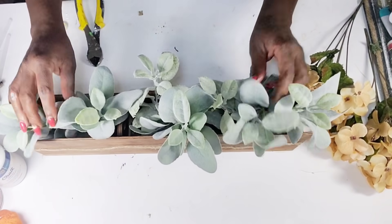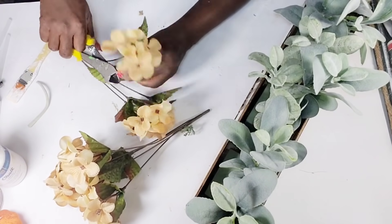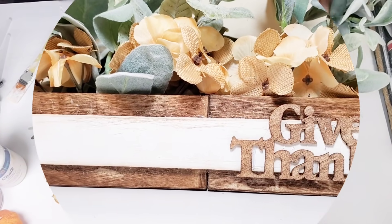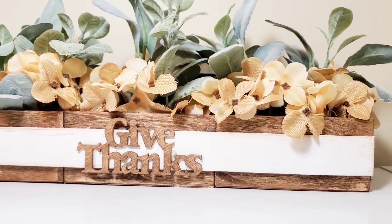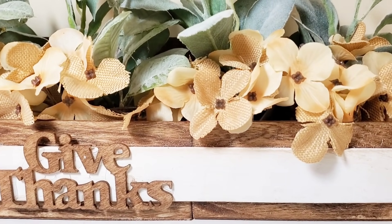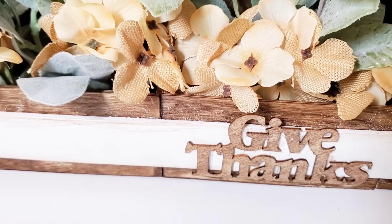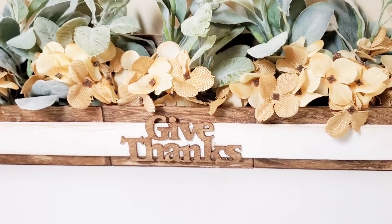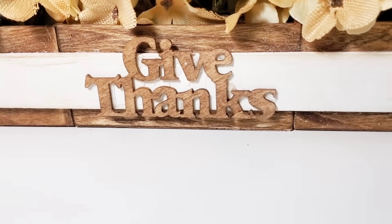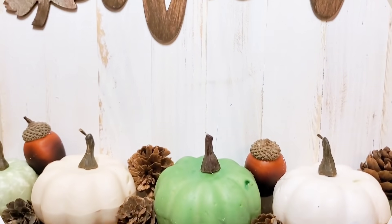After I get all my greenery in there, I'm going to add in those Dollar Tree florals — I'm just going to clip those off the stem and add them in separately. Once I get all of those in there, this DIY is complete. I think it was very simple but I absolutely love how it turned out. Thank you all so much for watching — I do appreciate all the support. If you like this video, give it a thumbs up and subscribe. In the comments below, let me know which one of these DIYs was your favorite. Until next time, stay safe — see you in the next video!